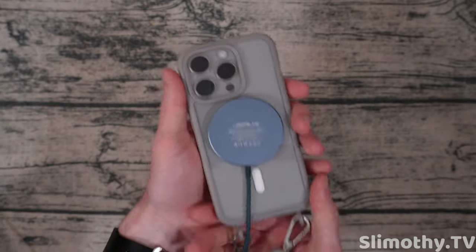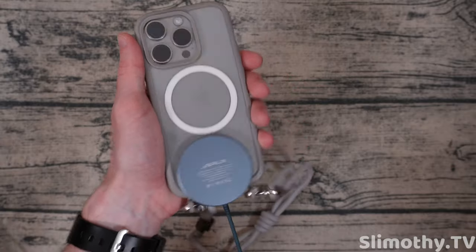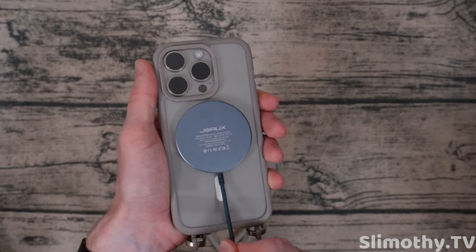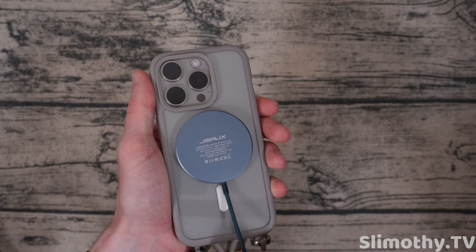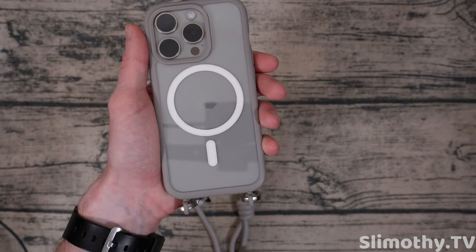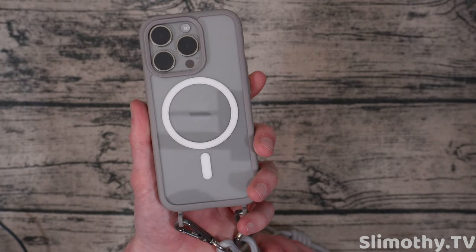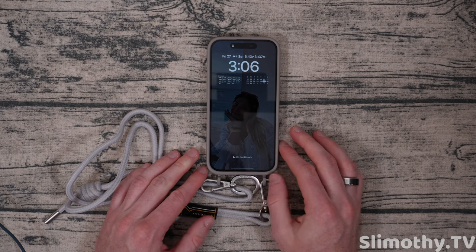Let's test the magnet strength — oh, that's pretty good. I'll give it a 7.2 out of 10. It is strong enough, no issues — not overly strong where it's going to interfere with anything, but I think that's just about perfect. Very good job on this part.